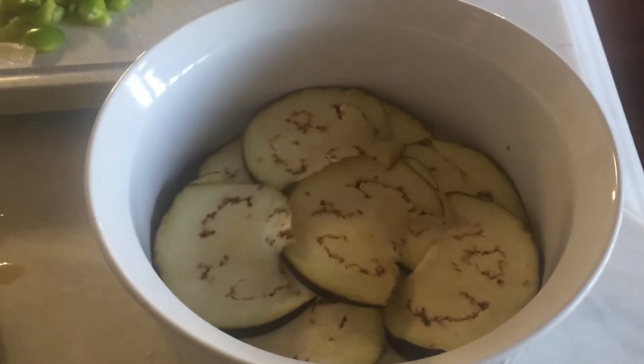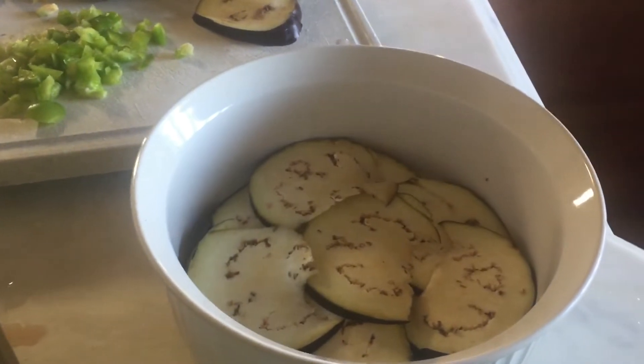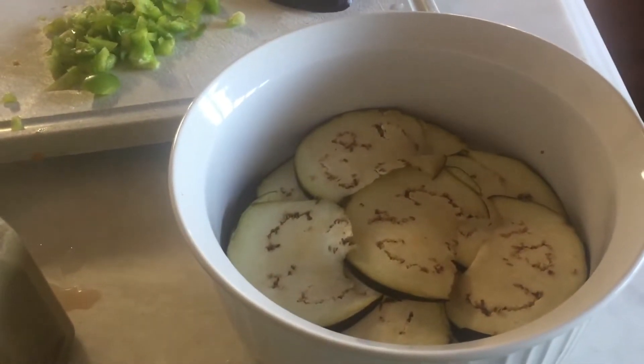Hey everyone, how are y'all doing? Good, I hope. I'm making my eggplant — this is round two. I did a batch a couple days ago and I want to use this eggplant up.